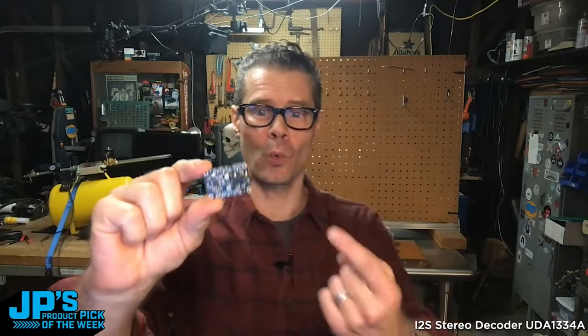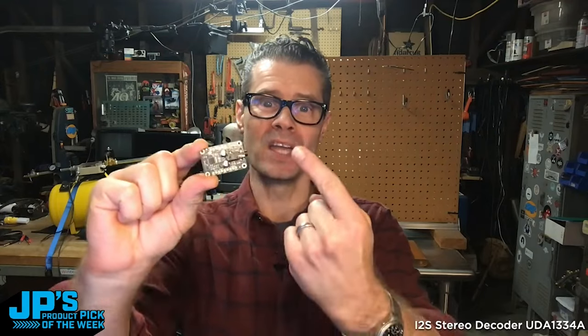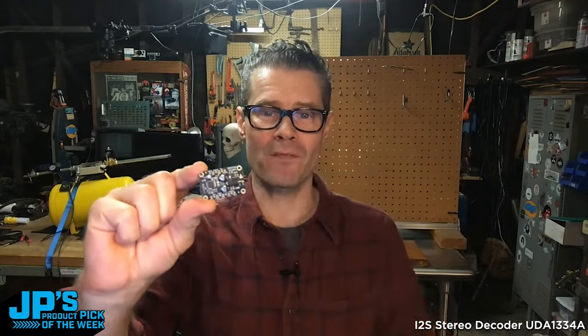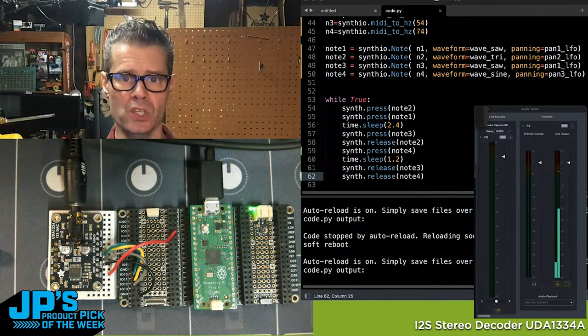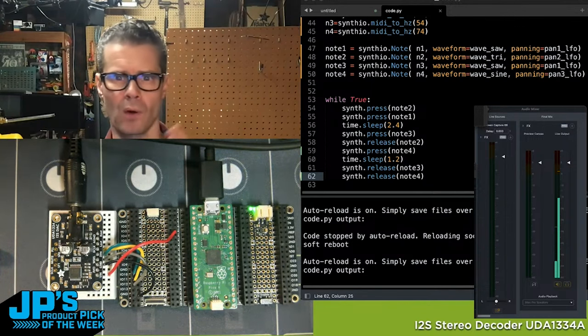This is an I2S Stereo Decoder with a line level output over a TRS 3.5mm jack. I'm going to send four notes: a sine wave and a saw wave,